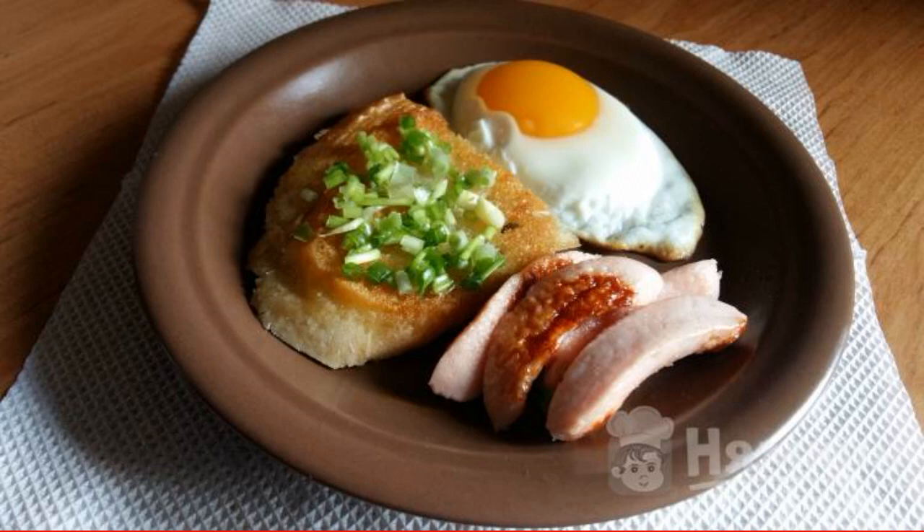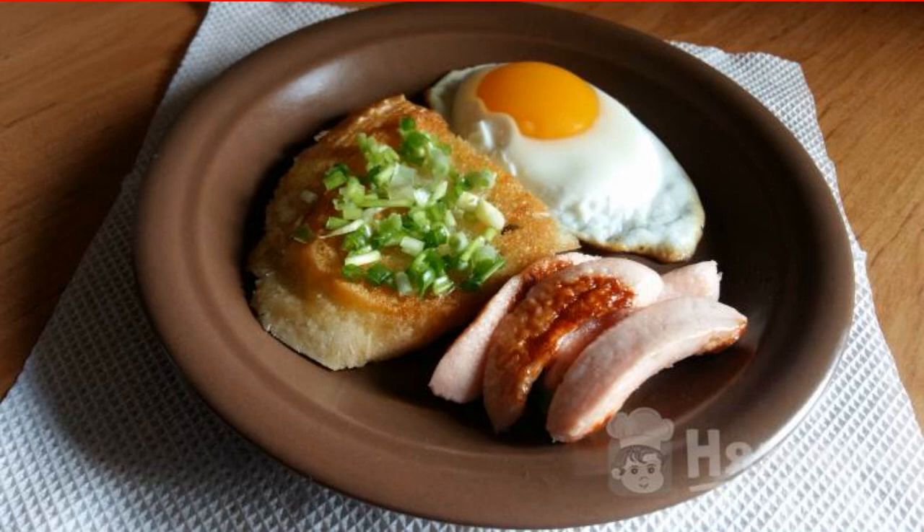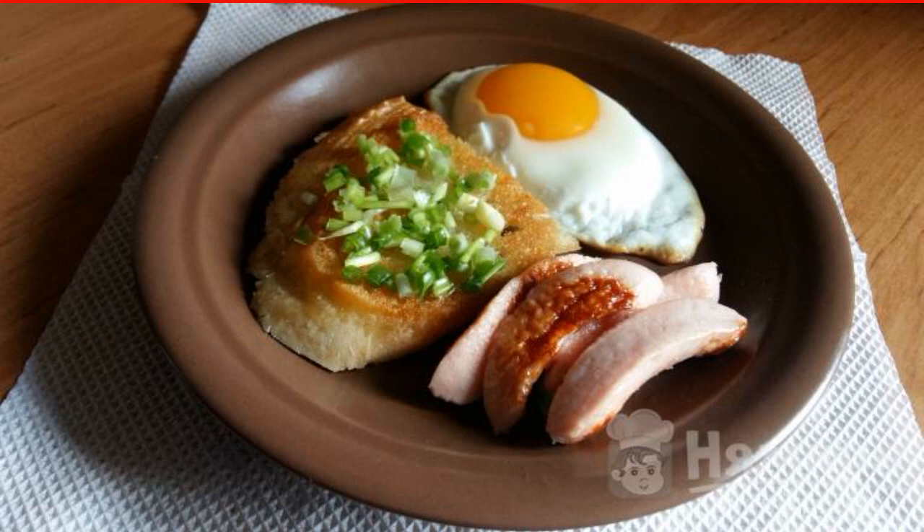When the usual scrambled eggs are already tired, you can try to cook fried eggs with toast and sausages. A simple and beautiful dish that is suitable for a full breakfast and is prepared in a hurry.